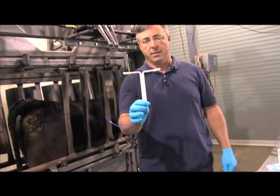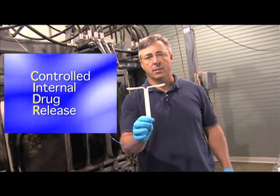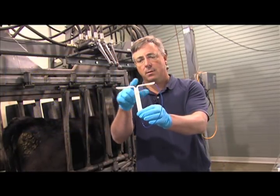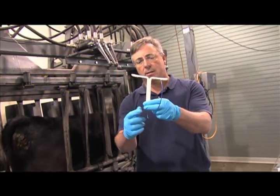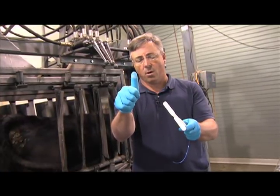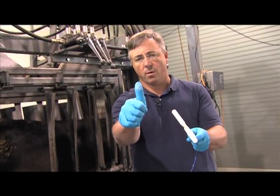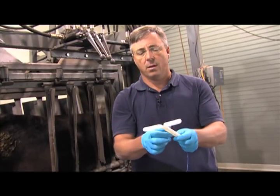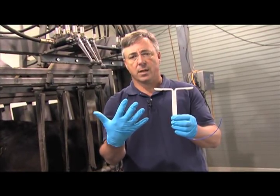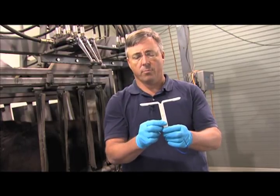Next you'll take the cedar device. Cedar stands for Controlled Internal Drug Release, CIDR, and the cedar device is a T-shaped plastic device that's coated in the hormone progesterone. As I rub my finger over the cedar device, some of the hormone is able to be rubbed off the plastic onto my latex glove. Whenever you're handling these devices, it's very important that you wear some sort of protective coating on your hands because the hormone will be rubbed from the device.